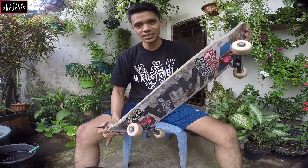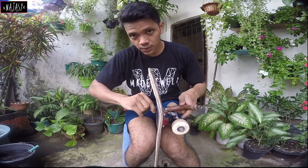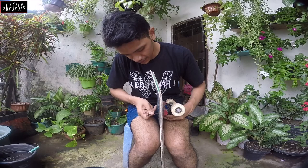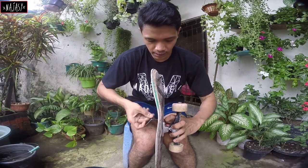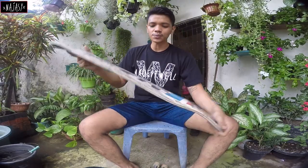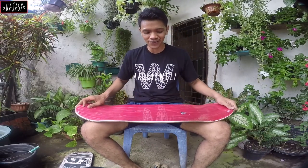Oh man, it's nasty, but you know Najasee boards are so strong — I've been using this for like three months. This thing is hard as glass. Okay, finally we got the trucks free from the old board. I'm just gonna hang this on my room wall. Yeah, I'm just gonna clean this first.